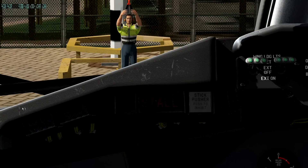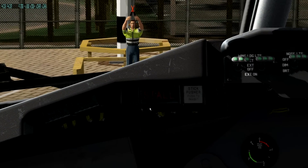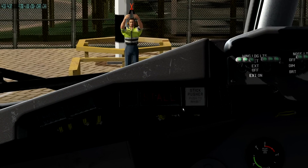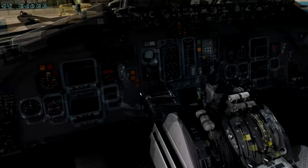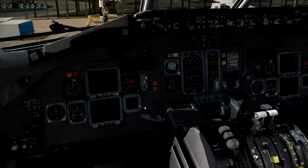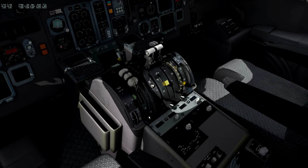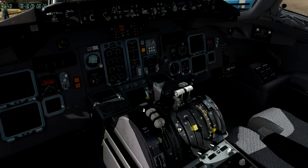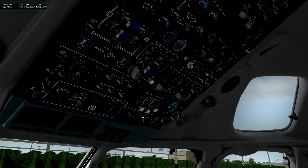The leatherette texturing and scuffs on the glareshield and this light here - if you've ever been in a cockpit with lighting like this, you realize just how impressive that modeling is. It's almost as if 99% of the work has been done to an exceptionally high standard and 1% to a good standard. I'm not at all unhappy with the texturing and modeling - quite the opposite, I'm really very happy. It's just a couple of things where I think, well, what's gone on there?